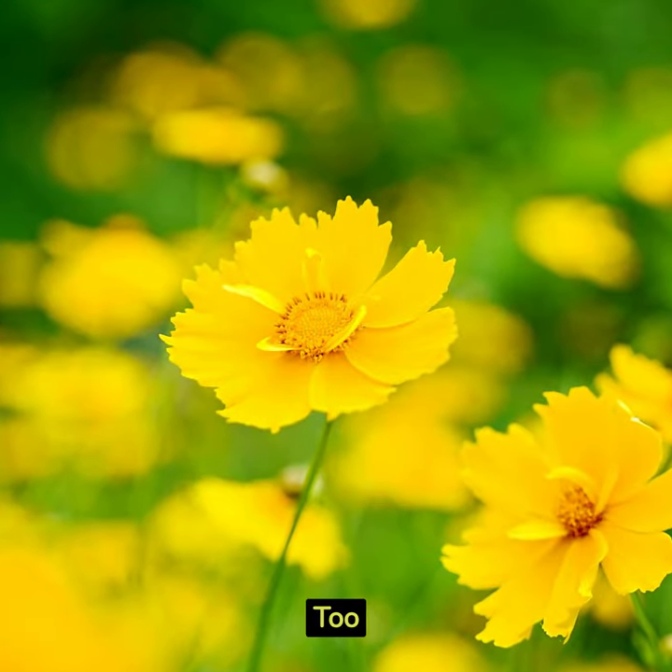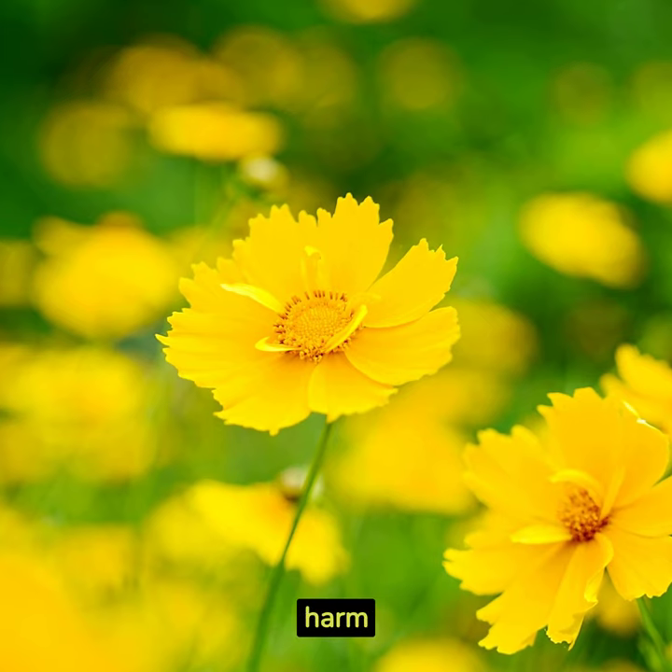Water regularly but carefully. Too much moisture can harm these sun-loving beauties.